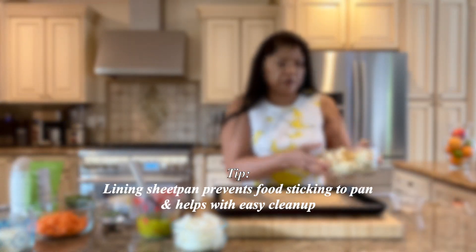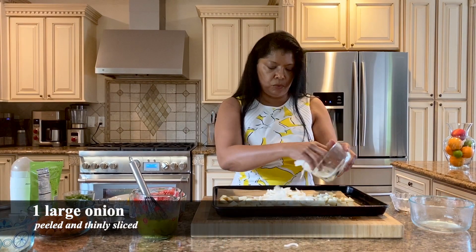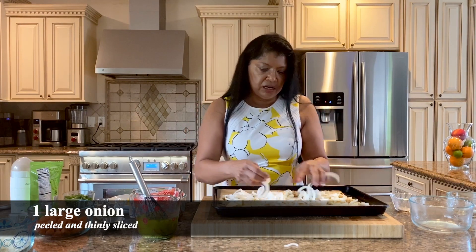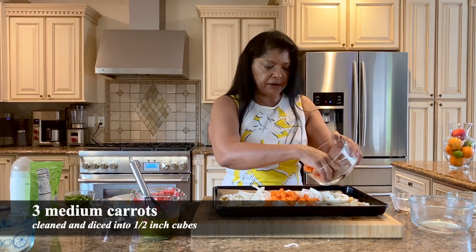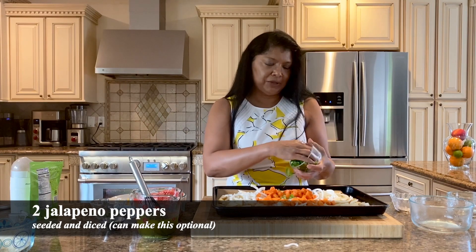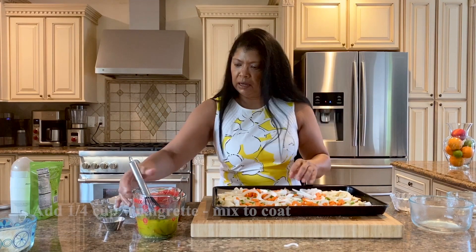I have a sheet pan lined with parchment paper. I'm adding my diced potatoes, one onion — any type would do, a white onion or even shallot. I've also thinly sliced three carrots that have been cleaned and diced. And I'm adding jalapeño pepper — this could be optional, but I like the flavor of jalapeño in here.